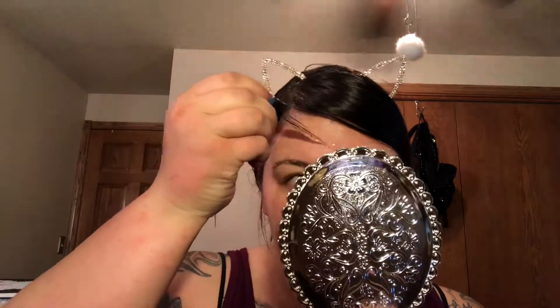What I am using all over my face is the Josie Maran 100% Pure Argan Oil. I'm just massaging that very well into my face so my skin does not get dry throughout the day.